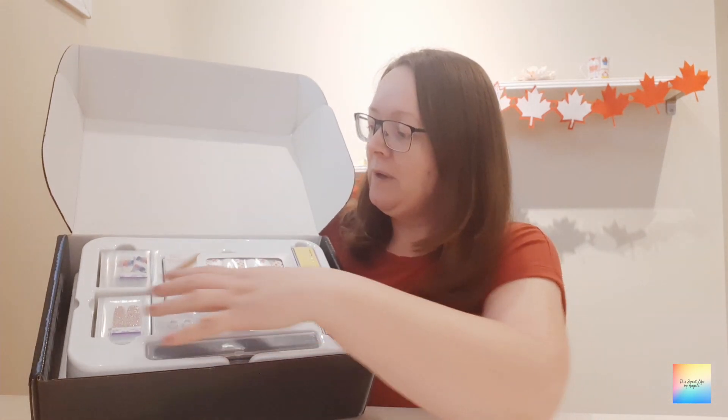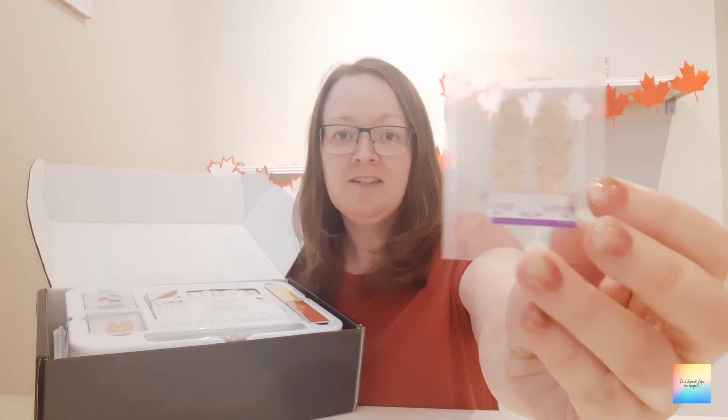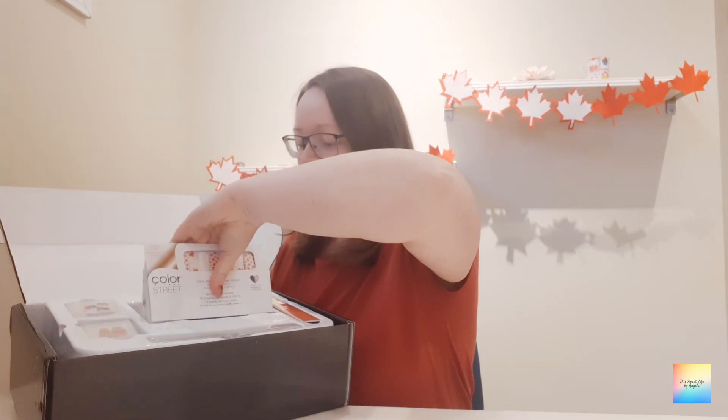We have a variety of twosies which are these little sample packs. I'm going to give you a close-up — this one is so pretty. This is called Paint the Town, and we also have Tokyo Lights which is another really nice sparkly one. We also have a nail buff bar and a couple of really nice files as well.